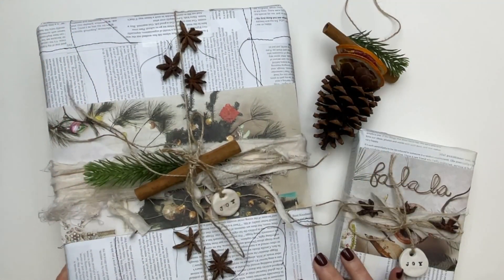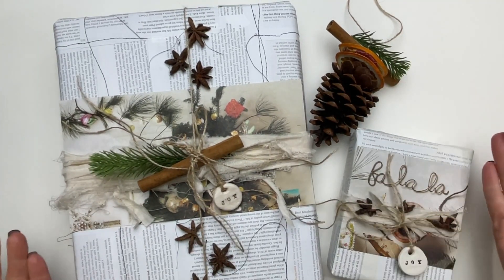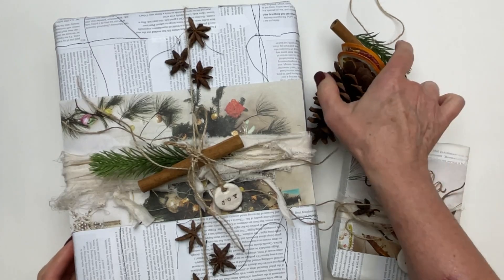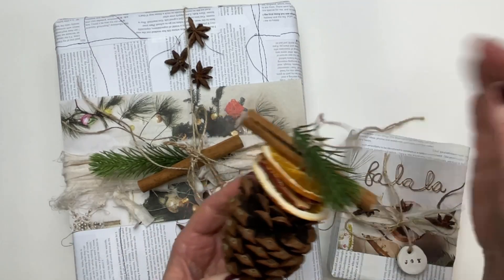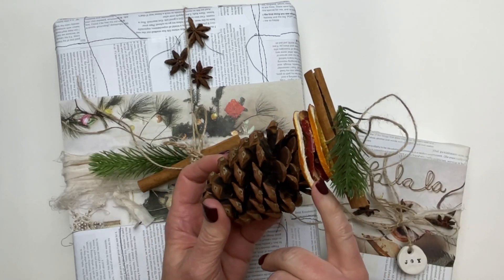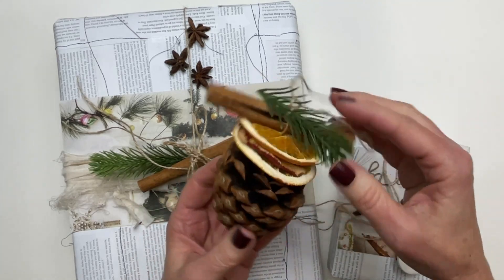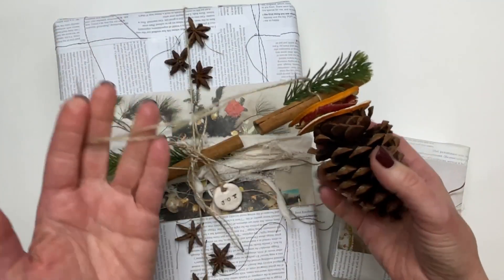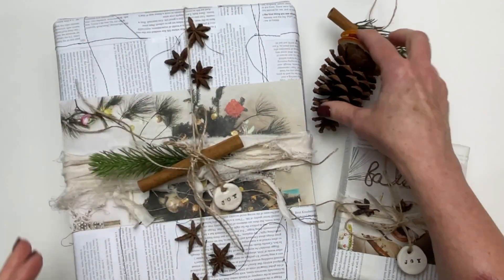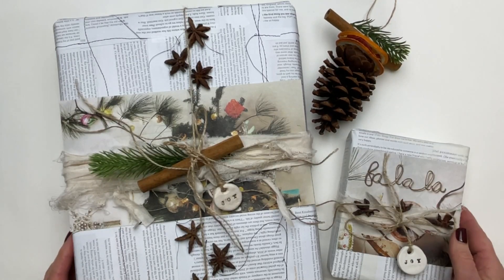This month in the Robin's Nest membership, we're working on some crafting seasonal items. One of the things we'll create is a pine cone ornament with dried fruits — apples, oranges, cinnamon sticks, and some greenery. These make great gifts, great decorations, and they're great for the tree.